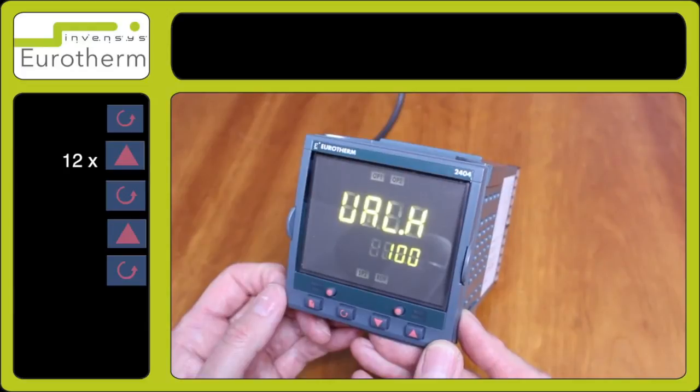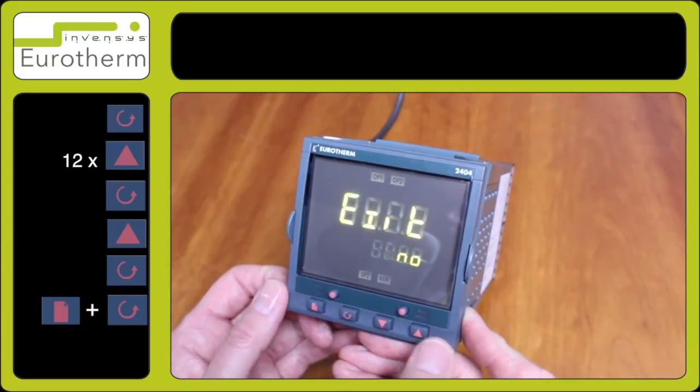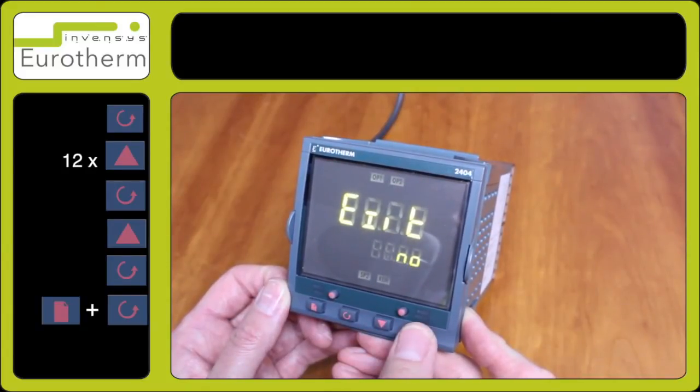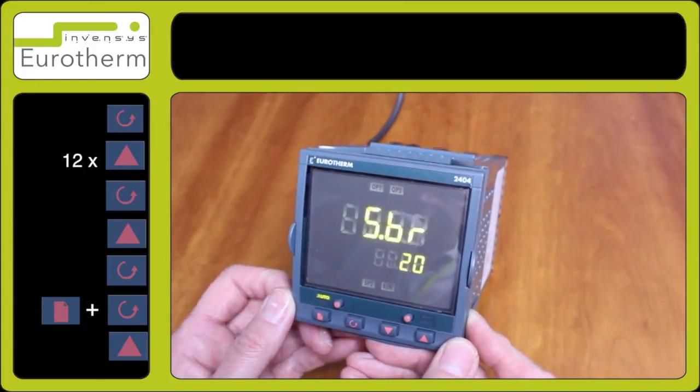So now we have set up the input. Press the two left hand buttons together — the page and the scroll key — for exit, and press one of the arrow keys to select yes. The instrument will now reboot. You have now set up your instrument for a 4 to 20 milliamp input.